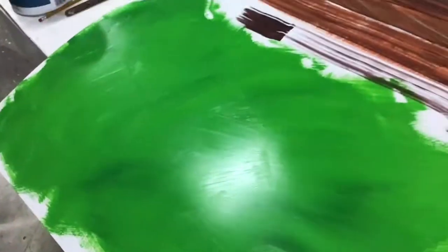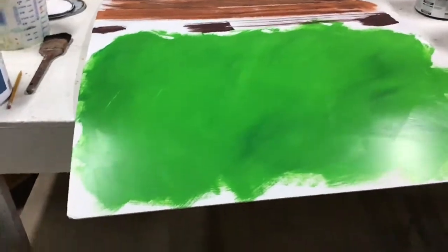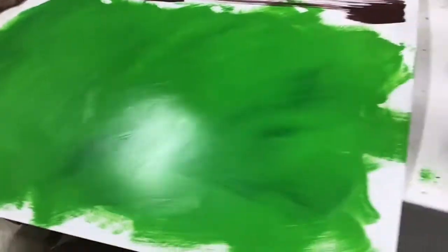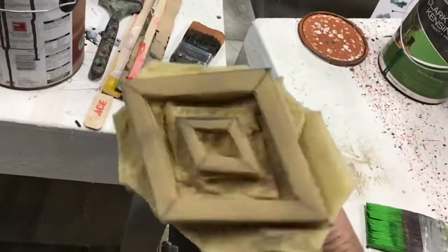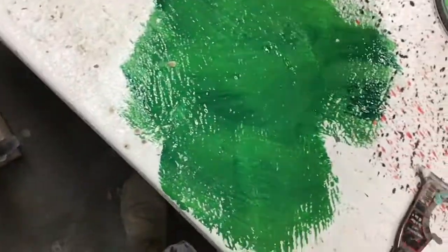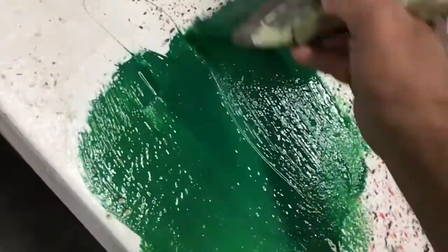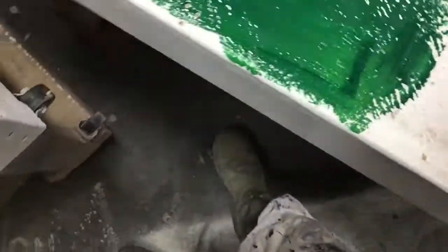Now here we're going to make some green wallpaper. I did a green scumble right there, and I'm going to take this and put a pattern on there. Because my benches are benches, I'm just going to put some of this darker green right here, lots of it, on the bench. I repaint my benches every now and then, but this doesn't hurt anything.